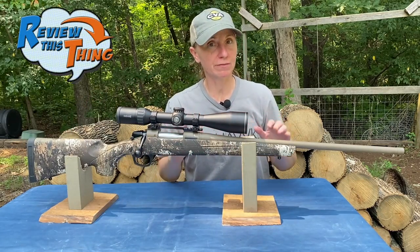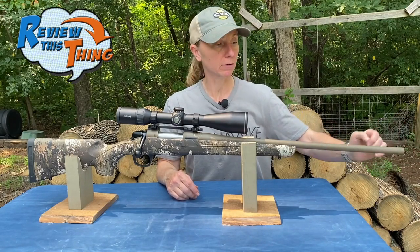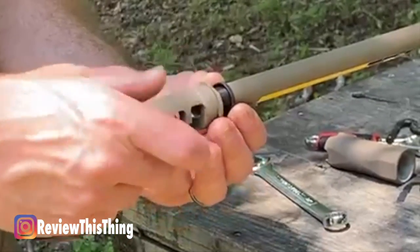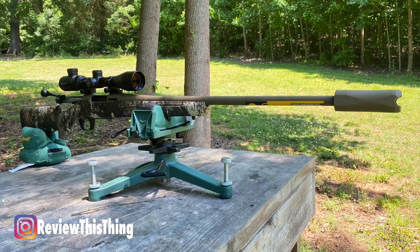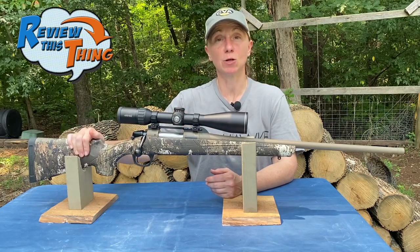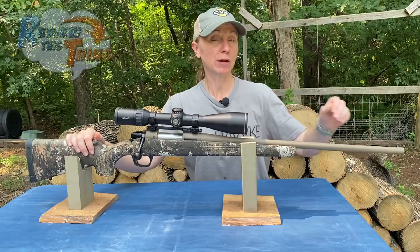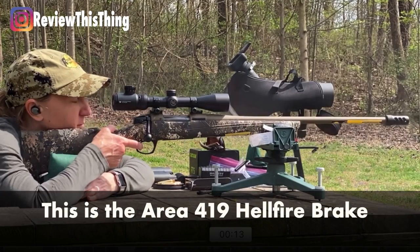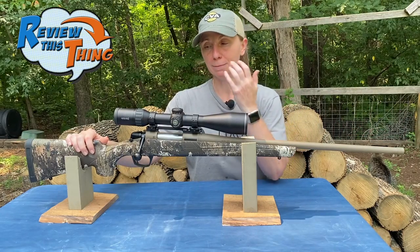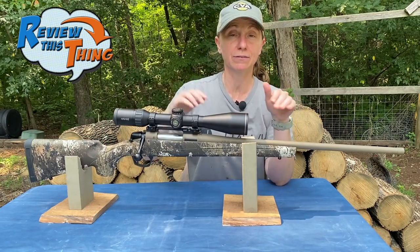Probably my most favorite part of this rifle is the threaded barrel — it's a 5/8 by 24 threaded barrel, so you can put a brake or suppressor on it. Because this rifle is a .308 and is so light, for my frame it actually has quite a bit of recoil. I've tried a couple of different brakes and they make a huge difference. I'll probably never have another rifle without a threaded barrel because of that.